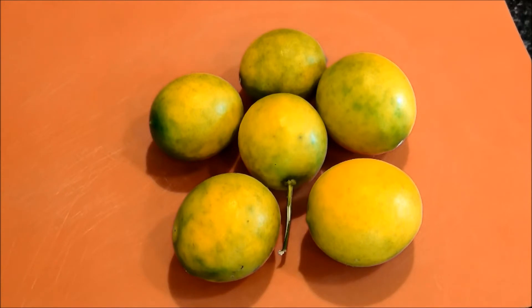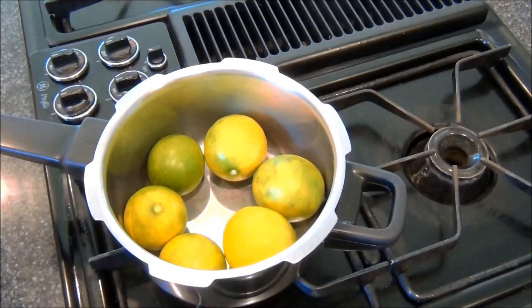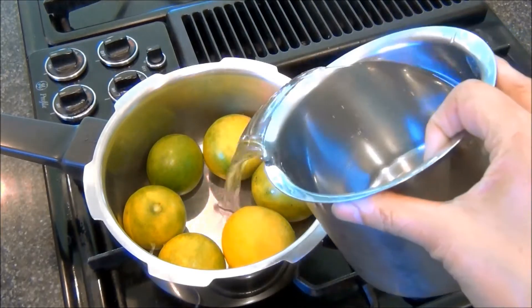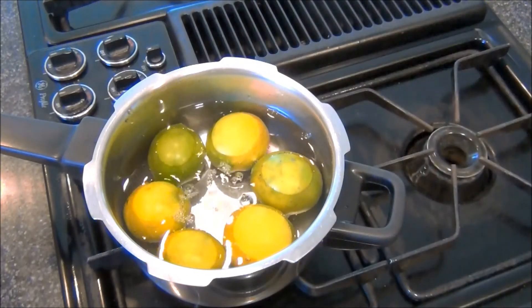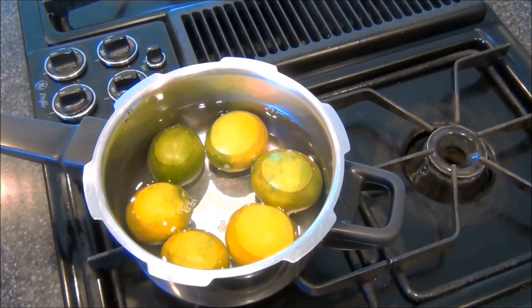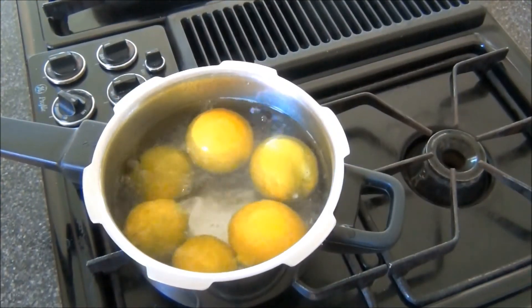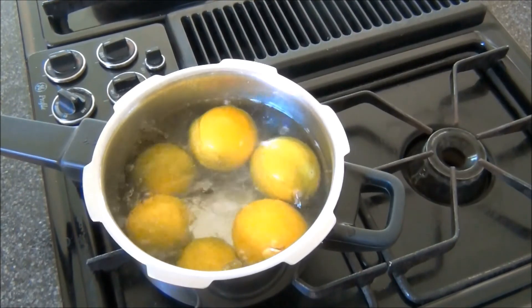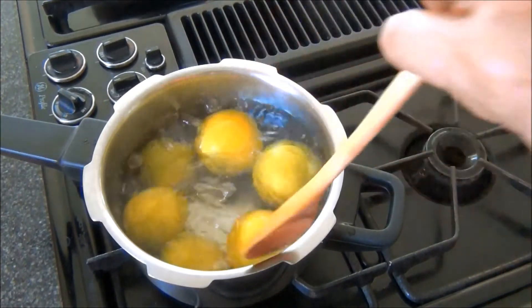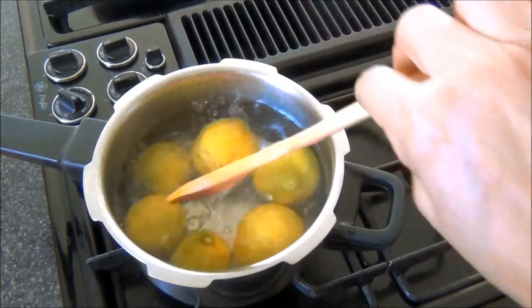To start I'll cook these lemons in water. I have a pot on medium heat with my lemons. I'll cover it with water and let this cook until it comes to a boil. Once it has come to a boil I'll let it cook for an additional five minutes. While it is cooking I'll turn them around so that they are evenly cooked all over.